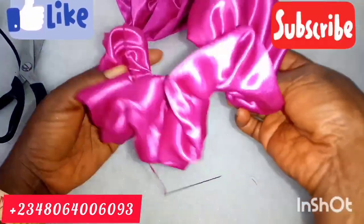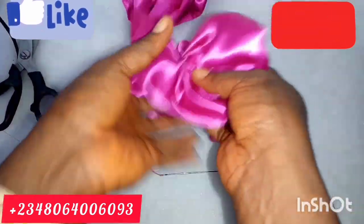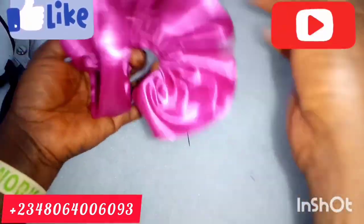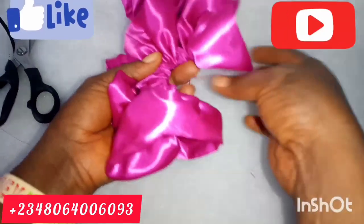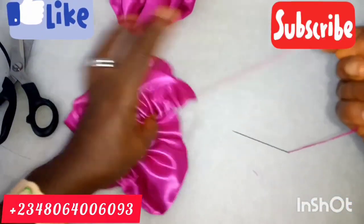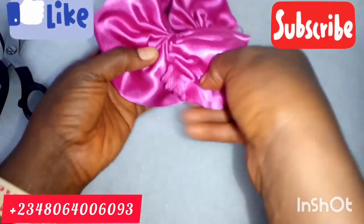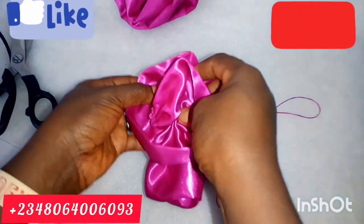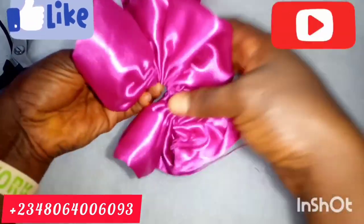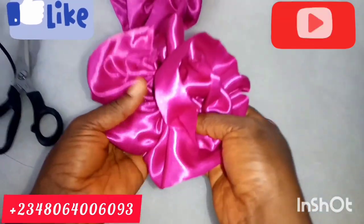So now it's time to form our rose. Just fold it — follow what I'm doing. Remember, you can alter your measurement. You can use less than what I measured out, or more than what I measured out, depending on your choice.